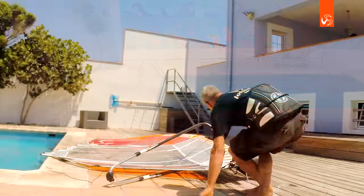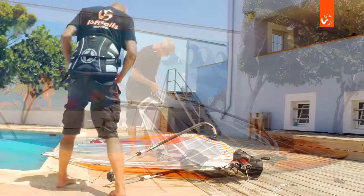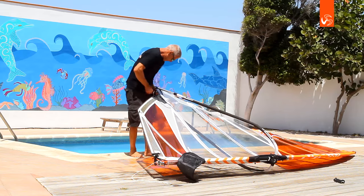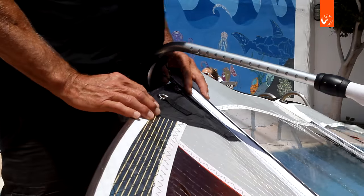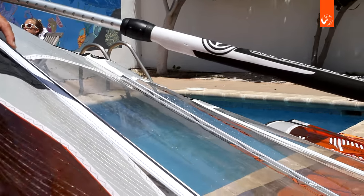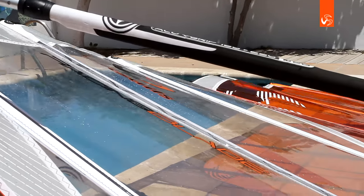We're all the way down — full tension applied. For the outhaul: upper eyelet for average conditions. For high winds, use the lower eyelet; for medium winds, the upper eyelet; for lighter winds, lower eyelet for the upper end.